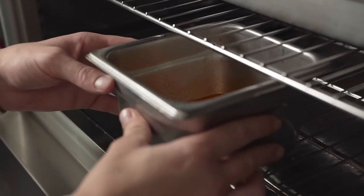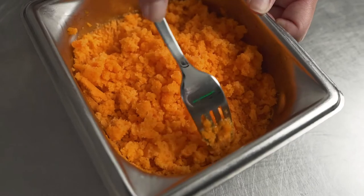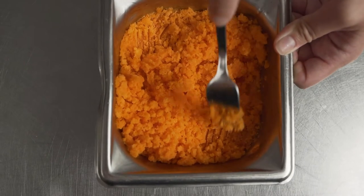To make the carrot granita, we use juiced carrot, lemon juice, and sugar. You mix it all together and put it in the Irinox blast chiller to cool it down really quickly and create a nice shaved ice consistency.